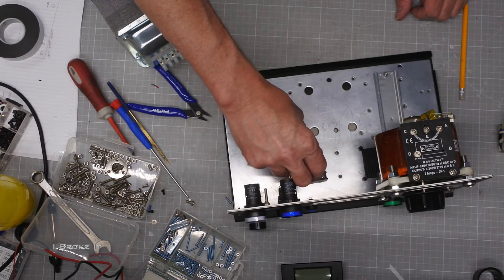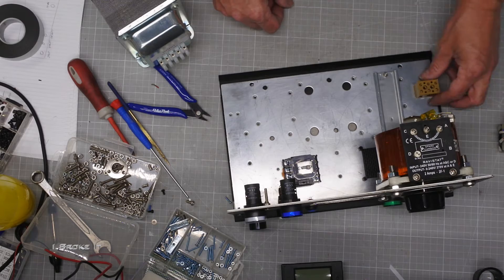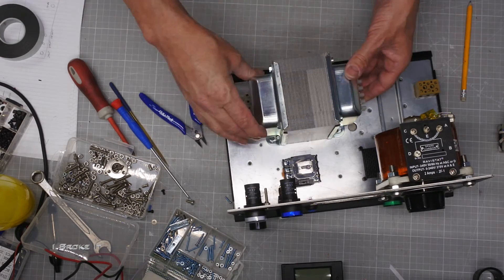Another quick layout check, now the front panel has some components mounted, and then it's time to start wiring.